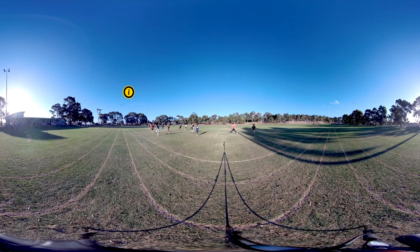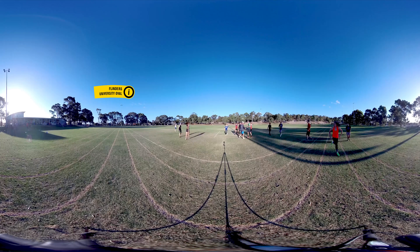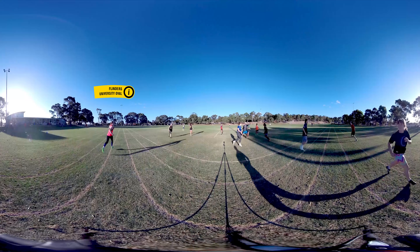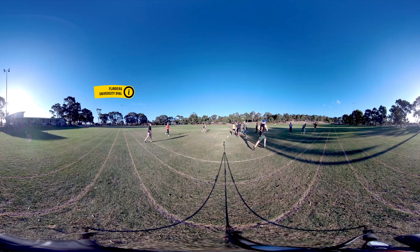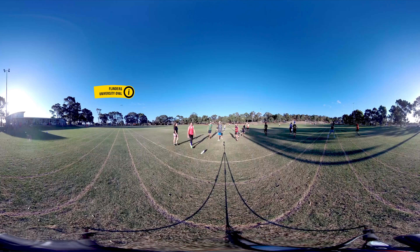We are here at one of the ovals at Flinders University playing Ultimate Frisbee. When you study physical education teaching here, you'll be exposed to practical teaching experience right from your first semester, giving you an edge over other future teachers. You'll learn about sports, physical activity, inclusiveness, and it's a great opportunity to get physically active with like-minded people.